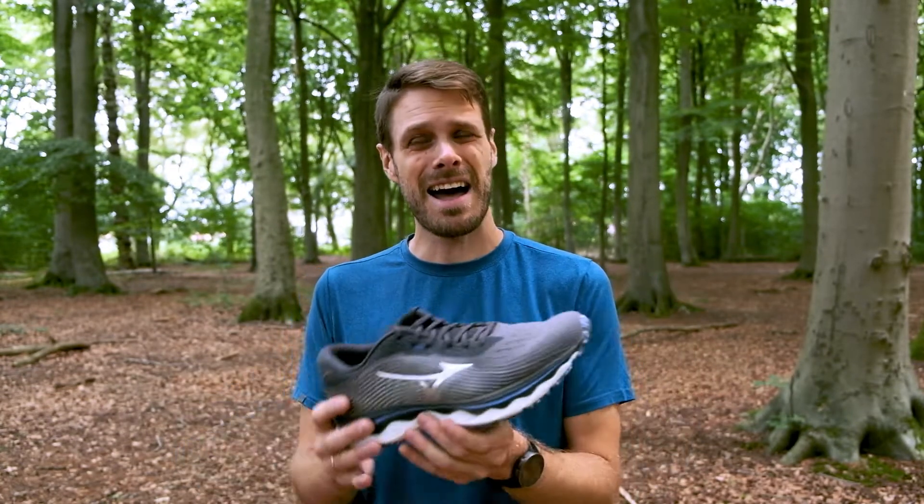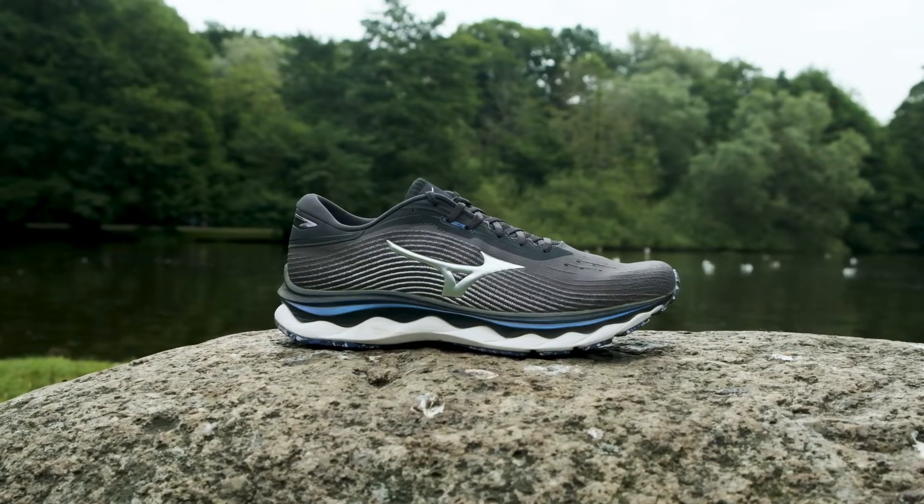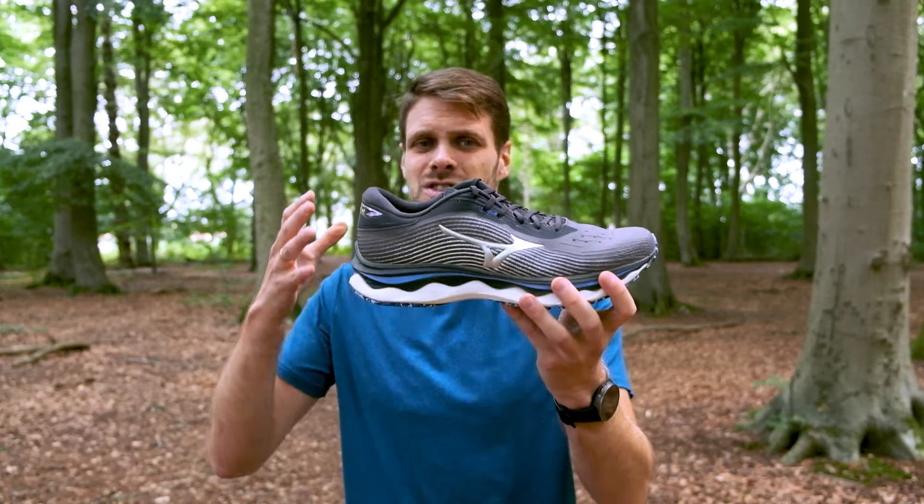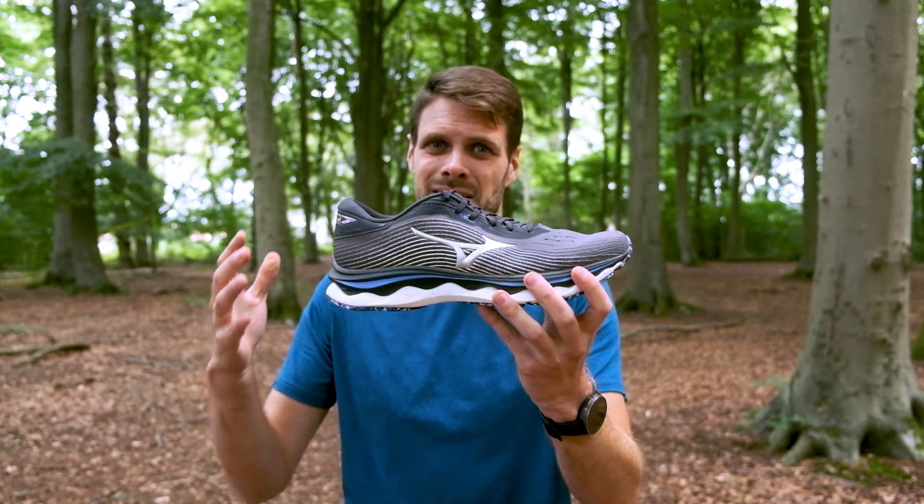But for me I'm leaning a little bit more towards the Rider 25 because I can use it a lot more — for faster days, for intervals. But if I want a longer day, I want comfort, I want a little bit more stability, then there's no doubt I would choose the Sky 5.